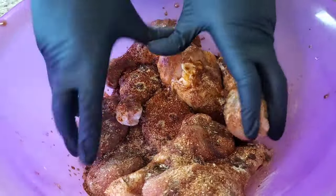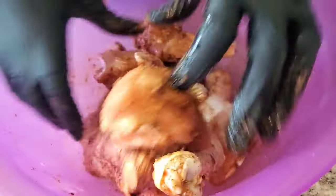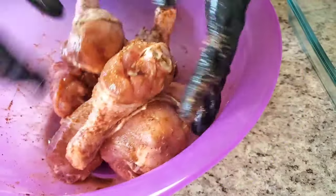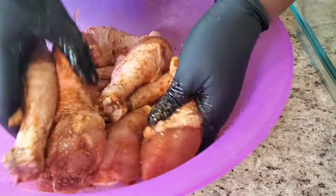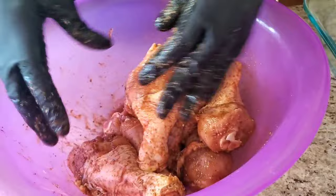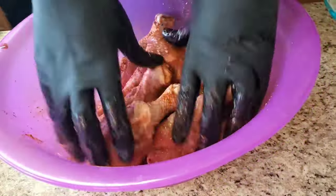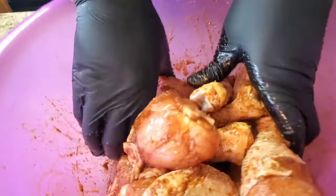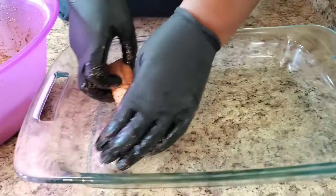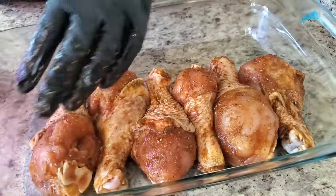Hope y'all are having a good day out there, starting the work week out right. We're just gonna mix this together. I don't put my barbecue sauce on right away — some people mix it in at this point, you can, but I'm gonna show you how I do mine. We're gonna cook this covered for about 30 minutes on 350, so go ahead and preheat that oven to 350. Then we'll put our barbecue sauce, onions, and bell pepper on. I'm using a casserole dish and not putting any water in because it's gonna make its own juices.